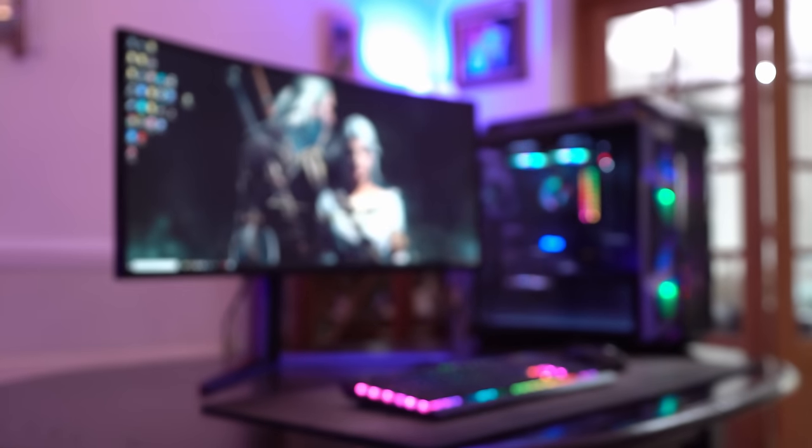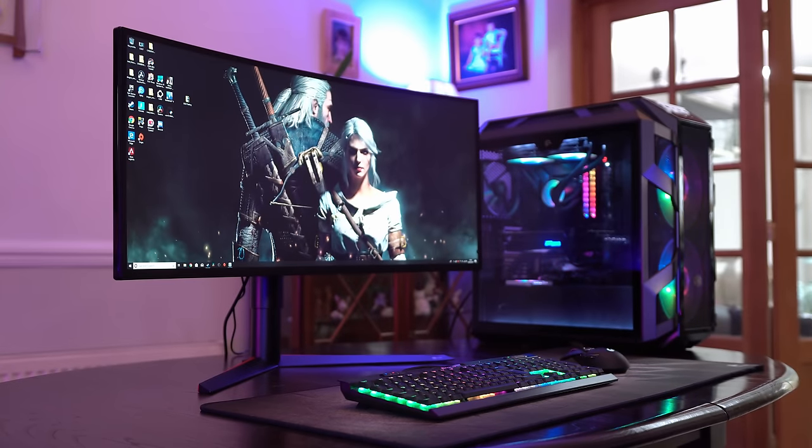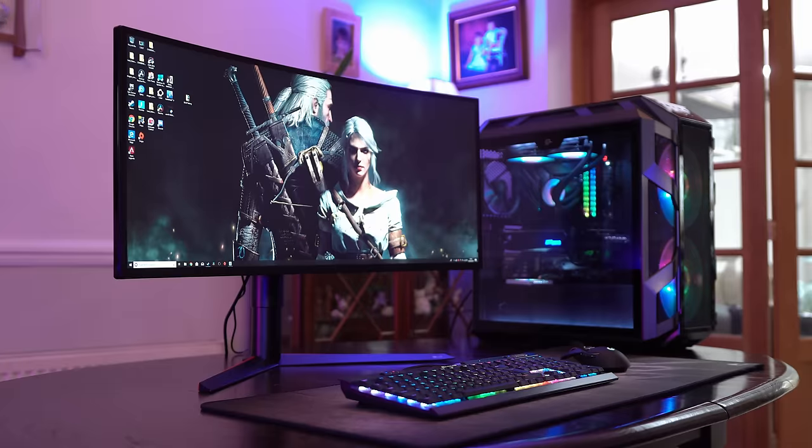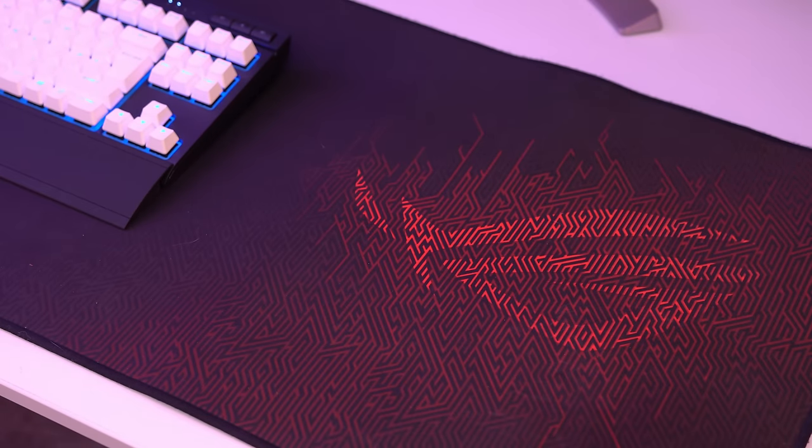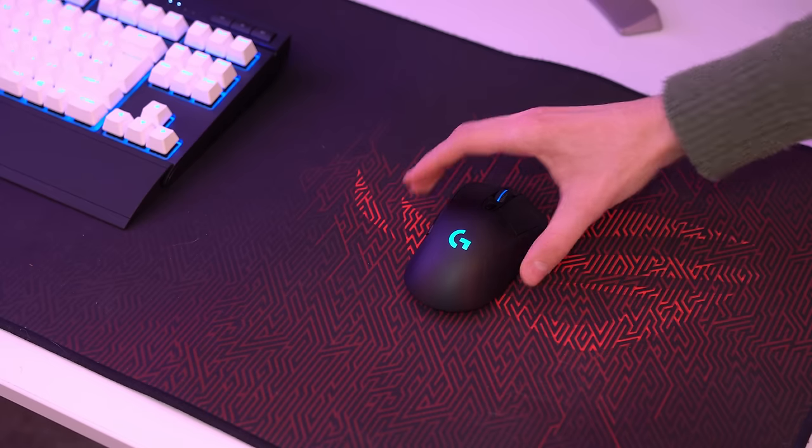Oversized mouse mats like ROG's Sheath and some really cool ones from Corsair can actually completely transform your space, and it almost sets the setup, as well as allowing you to tuck away those mouse and keyboard cables for a much cleaner look.